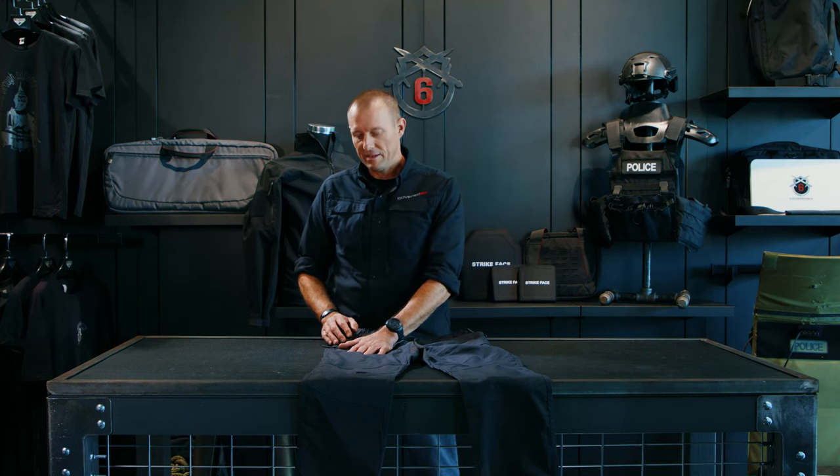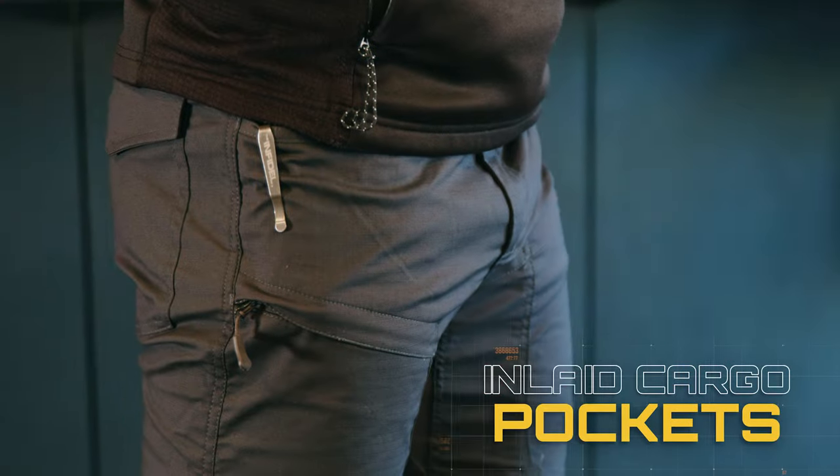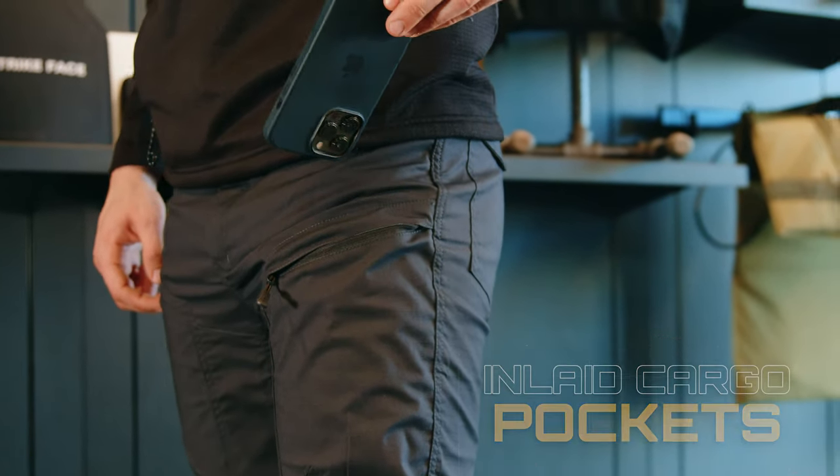Moving down onto the thigh, you'll see there's an inlaid cargo pocket that has a pull-tab zippered enclosure. This pocket is perfect for stuffing small items like your cell phone, a bandana, or your wallet — perfect for accessing items quickly.